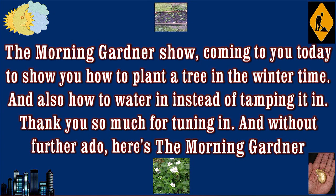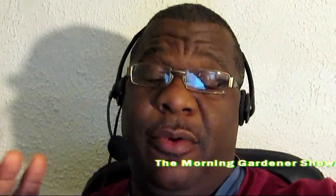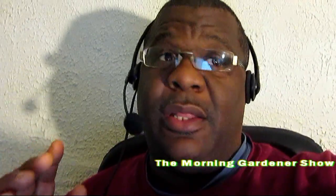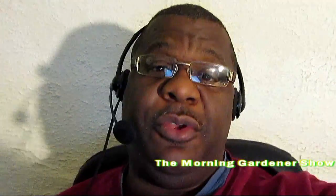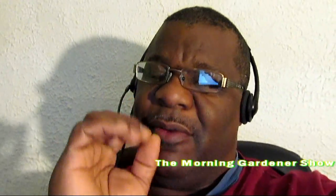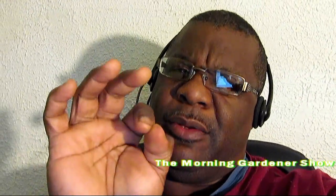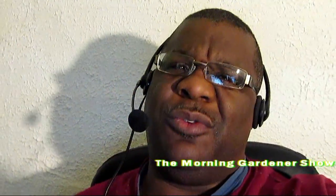Ladies and gentlemen, coming to you today, live, without further ado, here's the Morning Gardener! Hello ladies and gentlemen, today I'm going to show you how to grow sweet tomatoes — the kind that you taste and you never forget about it. I'm also going to show you how to grow a tomato that will grow faster than most tomatoes, and the reason for that is how you plant your gardens and the type of seed that you're putting in the ground. Let's go do that right now.